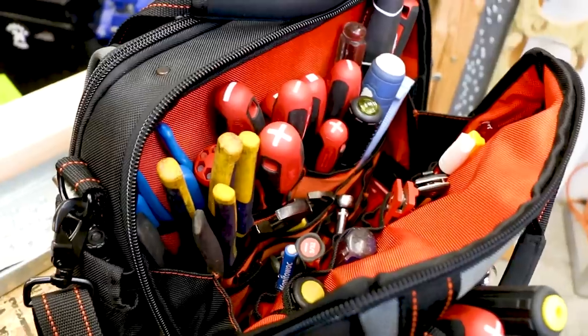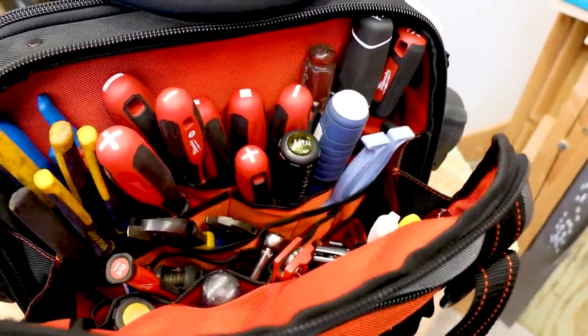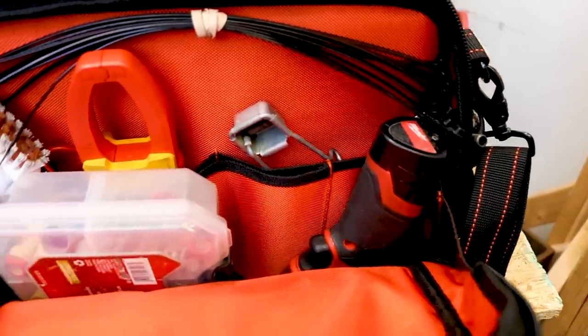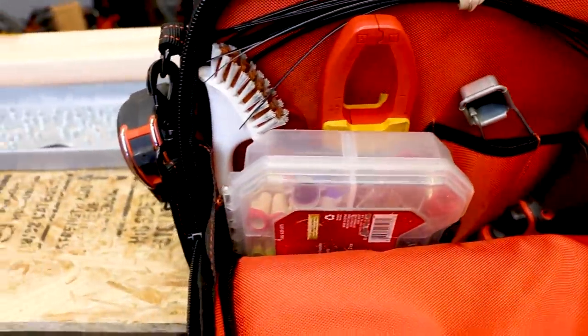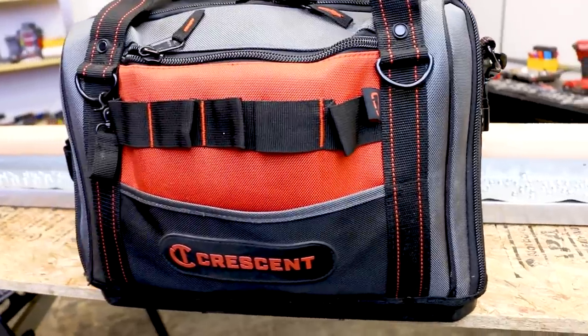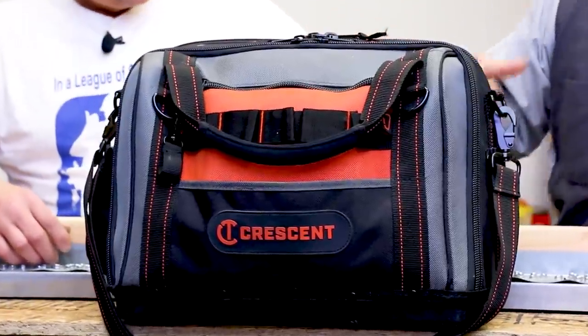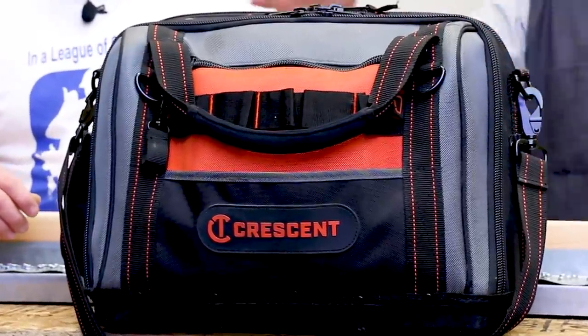Other than that, it's a very nice bag. Brian, we appreciate the perspective from an HVAC and refrigeration standpoint. Now let's bring somebody else in and get a carpenter's perspective on the new Crescent line of bags. We have Mikey J here — he also has this clamshell style bag. Mikey J does a lot of carpentry work — he's the master plaster. How has your experience been with this bag? What do you like about it? Tell us how you have it outfitted.